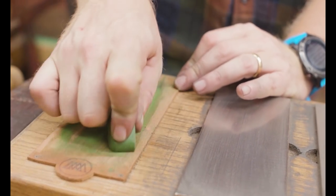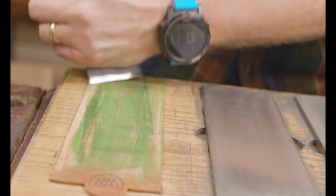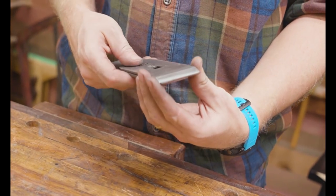It was time to dress my strop again — it was getting a little loaded — so I scrape it off and add new compound. I sell strops and compounds on my website at buyright.com/shop; I'll leave a link below.